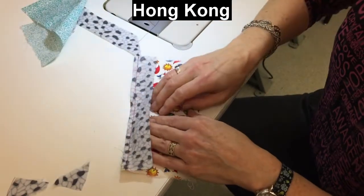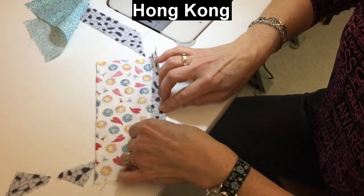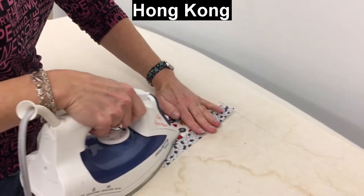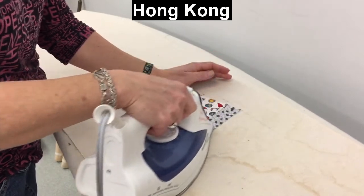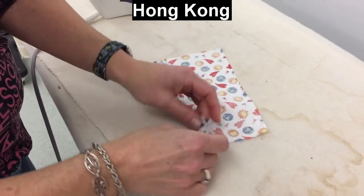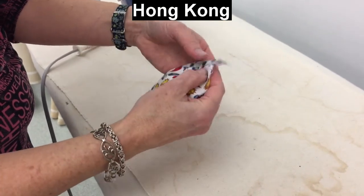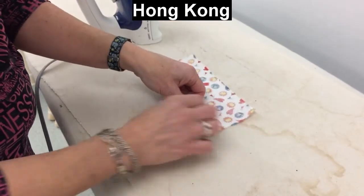Now we're going to press, and then we'll stitch again. Set the stitches, then press the binding away from the sample piece. This next press is important because I want this to still only show a quarter of an inch, so I'm wrapping snugly right against that edge. I don't want any air between the edges and my fold, and I don't want to fold over too much — just fold the right amount.